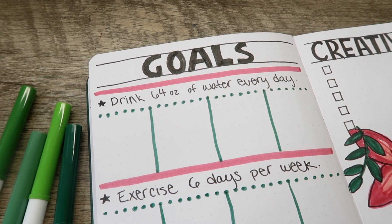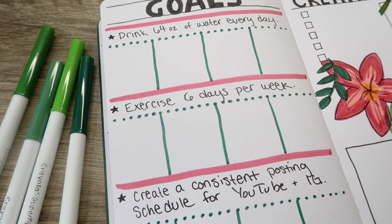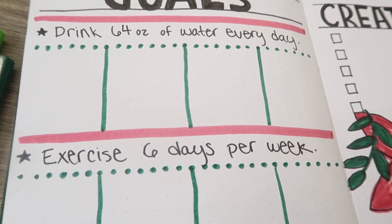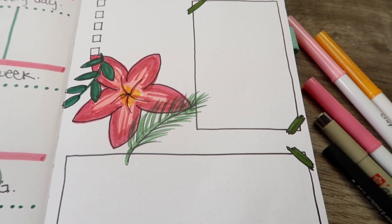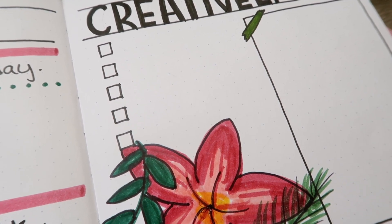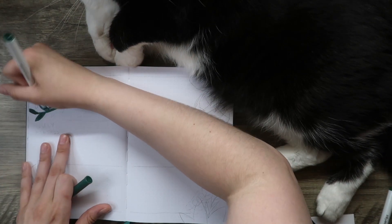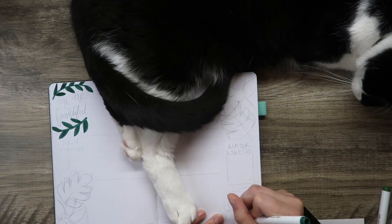The next spreads I did not actually record creating, but it's my goal spread. I created three goals: drink 64 ounces of water a day, exercise six days per week, and create a consistent posting schedule for YouTube and Instagram. I have four boxes where I'll check in each Monday to stay on track. The next one is my Creatively Kara planning spread — I'll use boxes at the top for videos I'm making, a box on the right for video ideas, and the bottom for notes or Instagram post ideas to help me stay on track with goal number three.